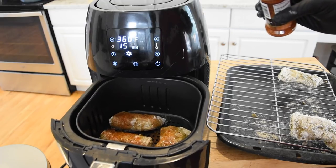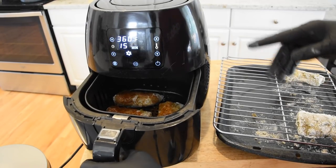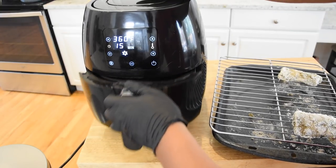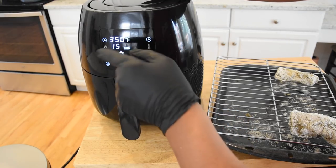Now the original instructions say to cook this for 25 to 30 minutes at 350 degrees, but I think with an air fryer that might be a little bit much. So we're going to cook it at 350 degrees and I'm going to check on it in about 15 minutes.